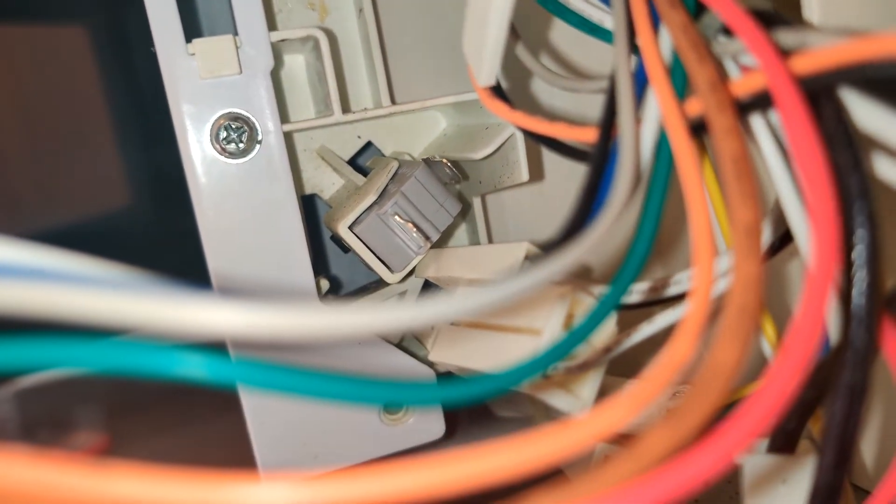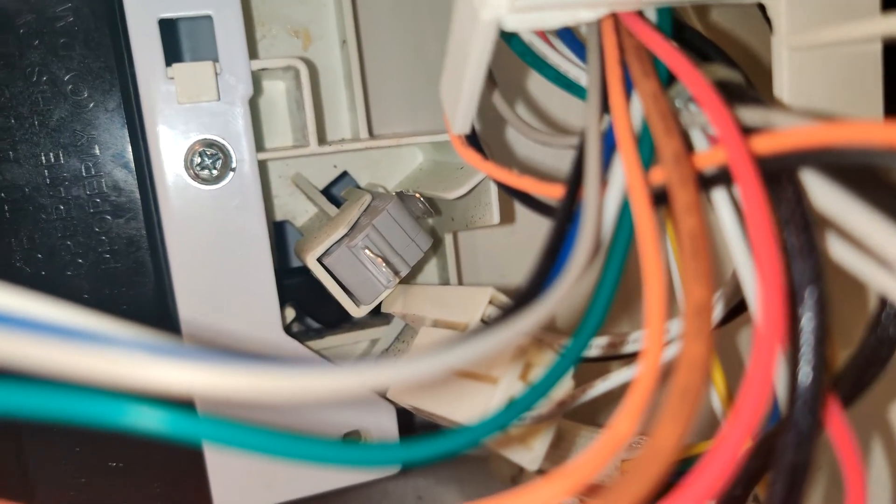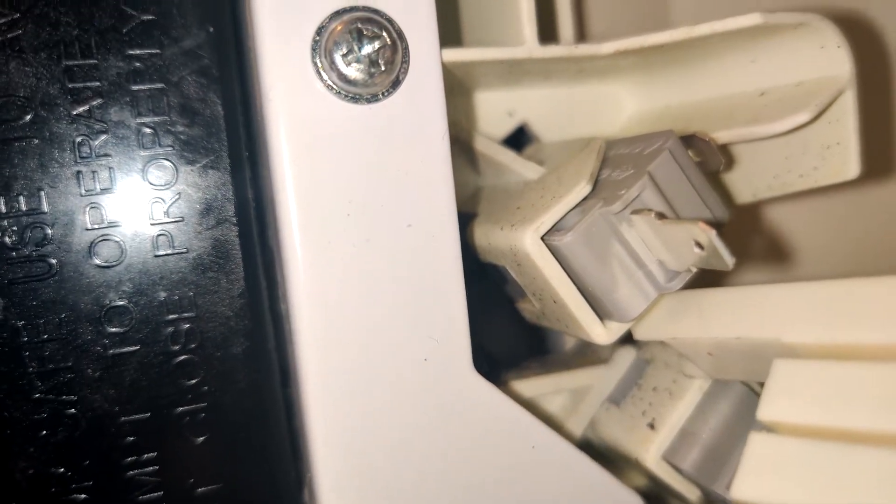This video is for people whose monitor switch on their microwave — for me it's a GE microwave — keeps breaking and fusing together. When this happens, it may even trip your circuit breaker in your house, requiring you to reset your circuit breaker and buy a new switch or fix the switch in your microwave.